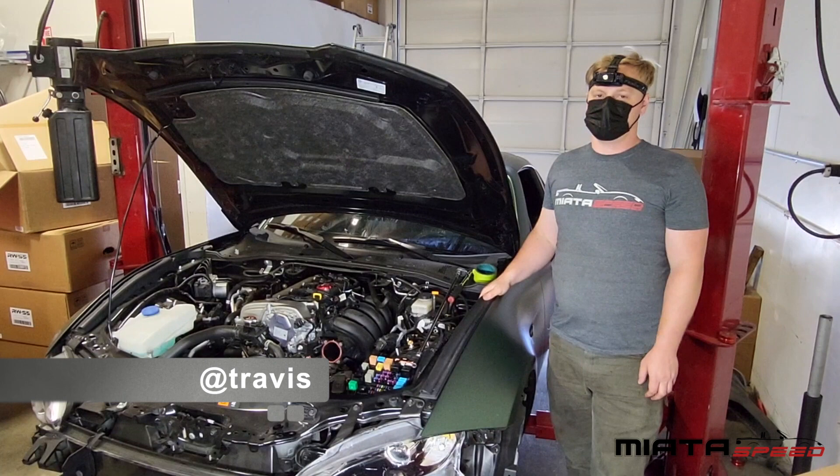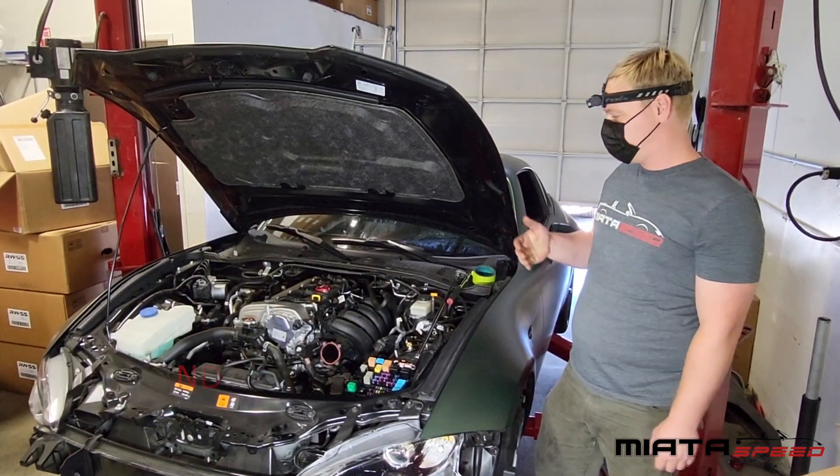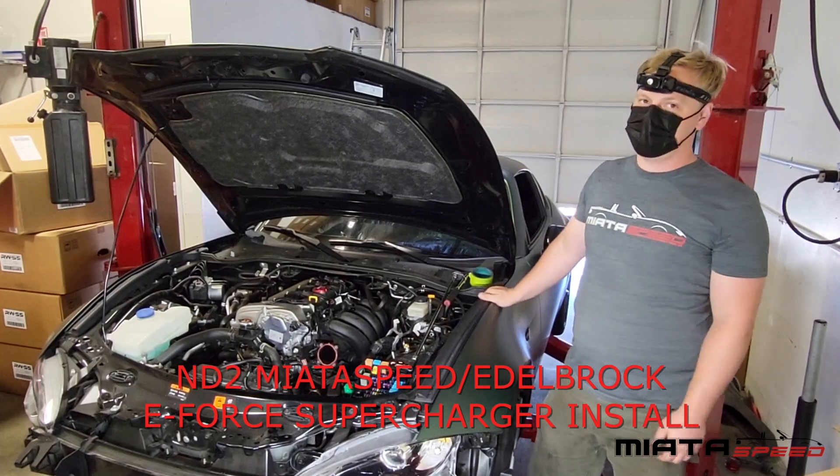Hey, this is Travis over at Saki Mom Garage and Beyond Speed. We are putting one of our supercharger kits into an ND2 today.